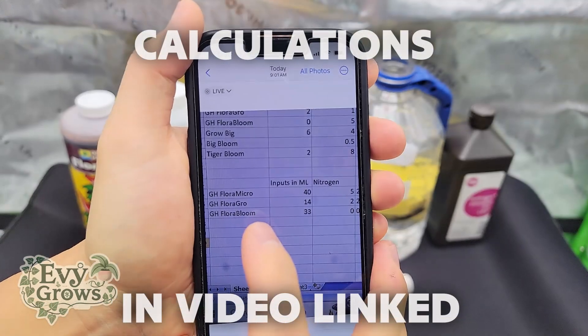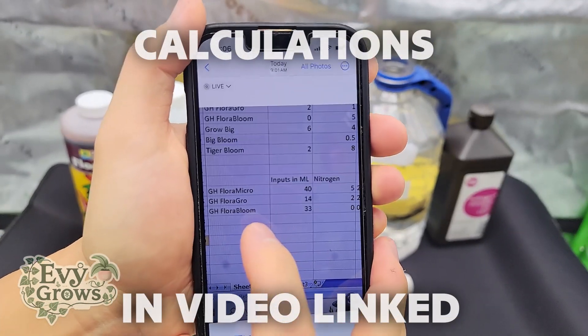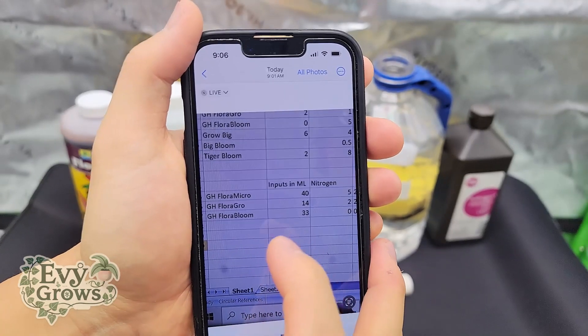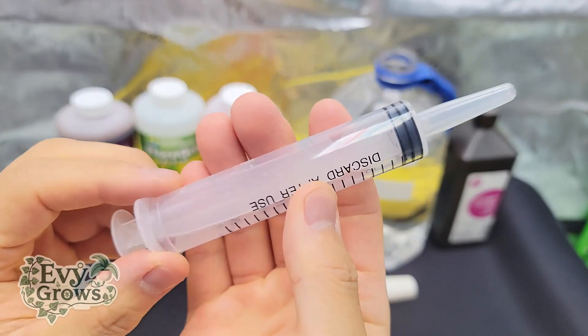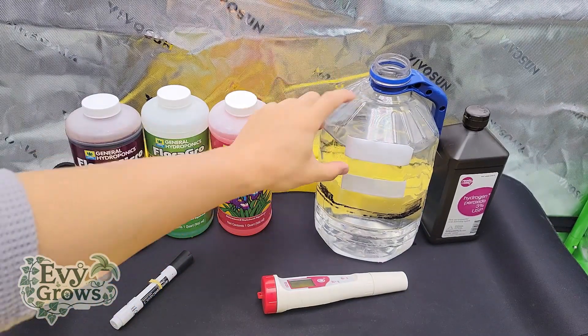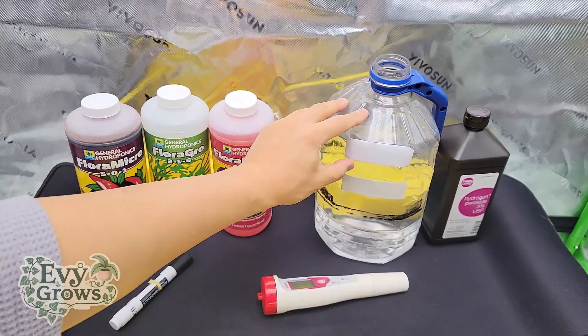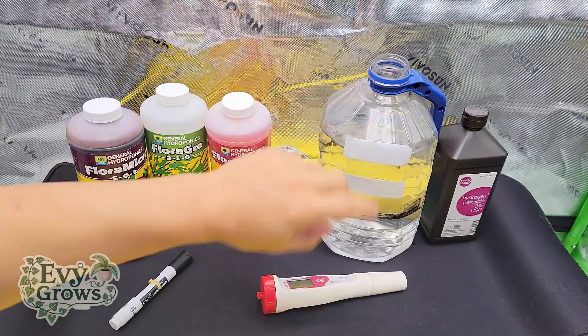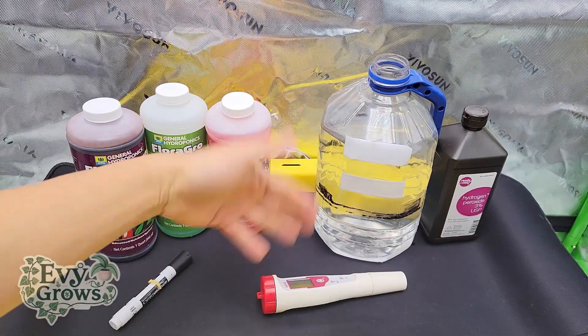So we got the formula right here: 40 flora micro, 14 flora grow, 33 flora bloom. We're going to use this syringe. You have just a little bit less than a full gallon of water. This is going to make up for the space that we're going to add this in. You also want some space so when you shake it, the splashes will help mix it.